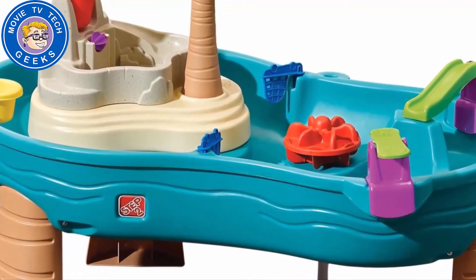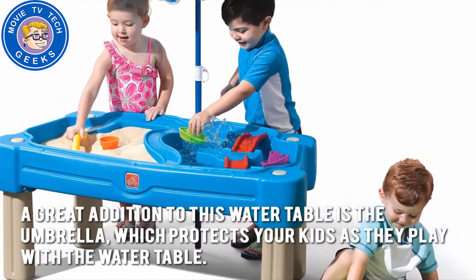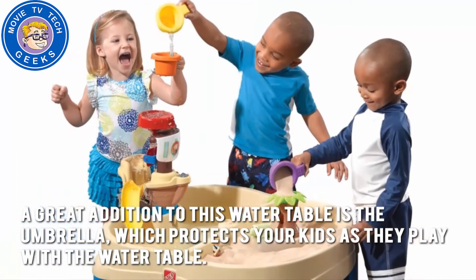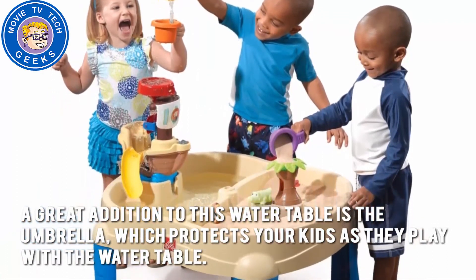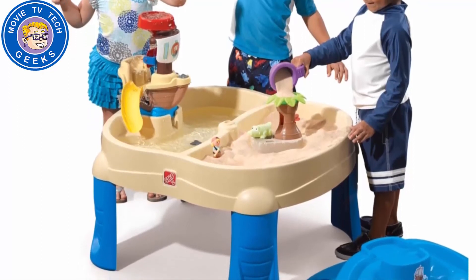Now let's have a look at some of the main positive and negative aspects. A great addition to this water table is the umbrella, which protects your kids as they play with the water table. This table is elevated at a height that is perfect for toddlers and preschoolers alike.